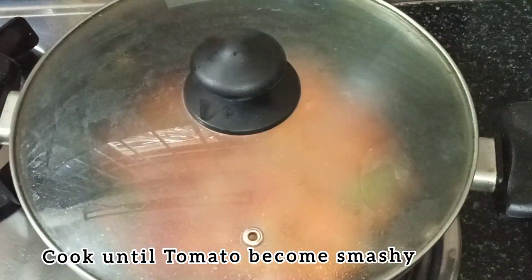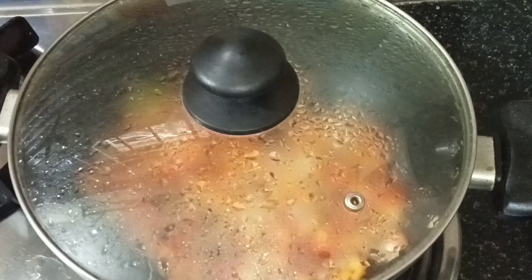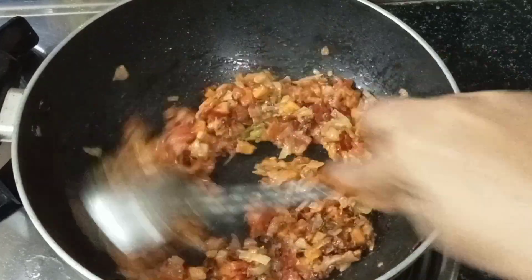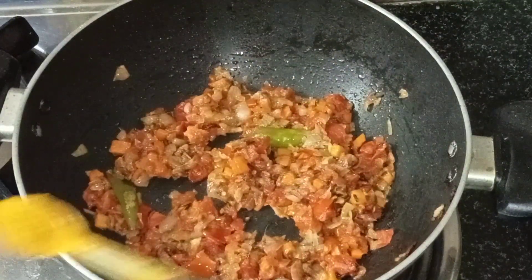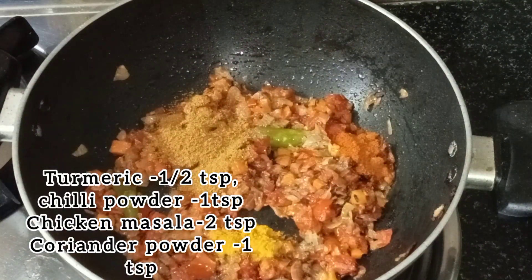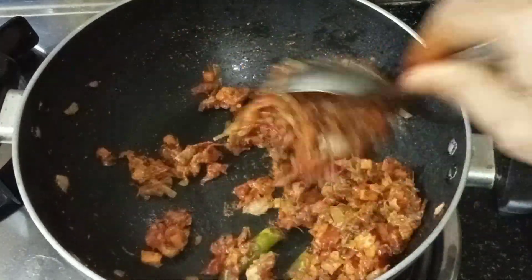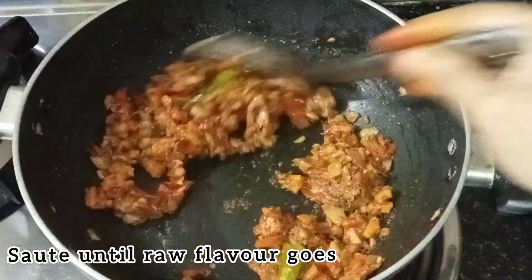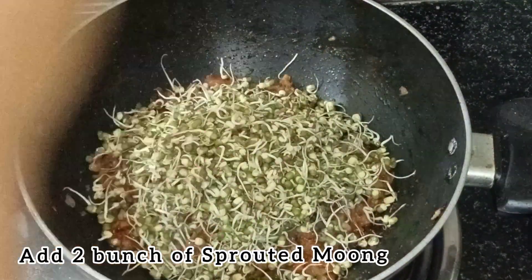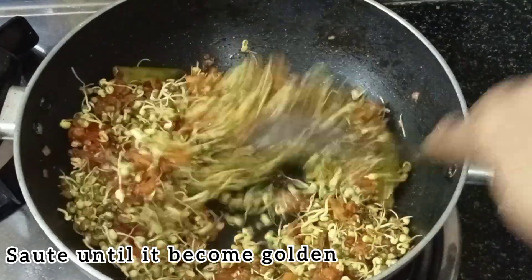Add it to the pot and mix. Add 1 teaspoon of onion. Add 1 teaspoon of chicken masala or garlic masala. Add 2 tablespoons of onion.